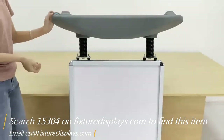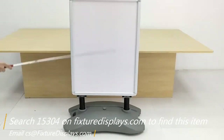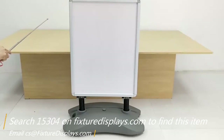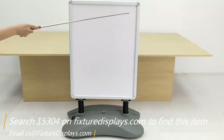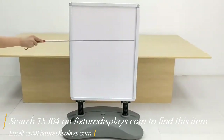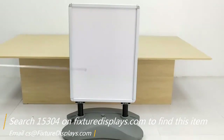Now we're in business. We're going to turn it around and give you some dimensions. The overall height is 44 inches tall and the frame is 33 by 25 inches. The visible poster area is 22.8 by 30 inches. There is a clear lens, and the graphic size should be 31.5 by 23.6 inches.